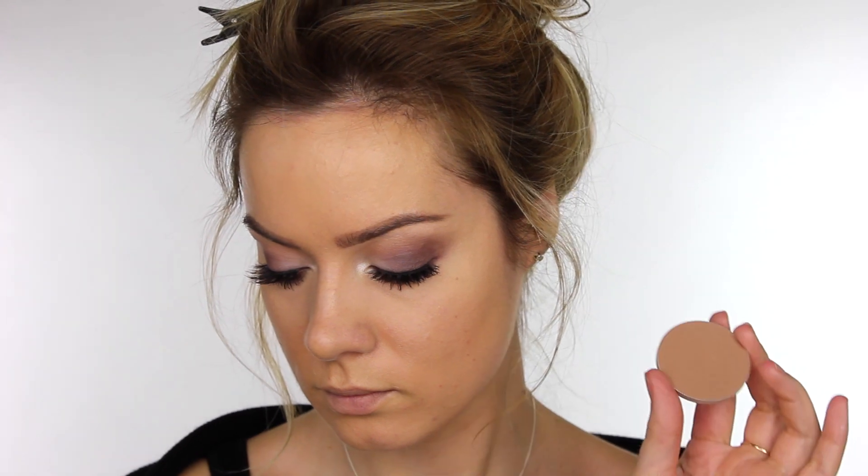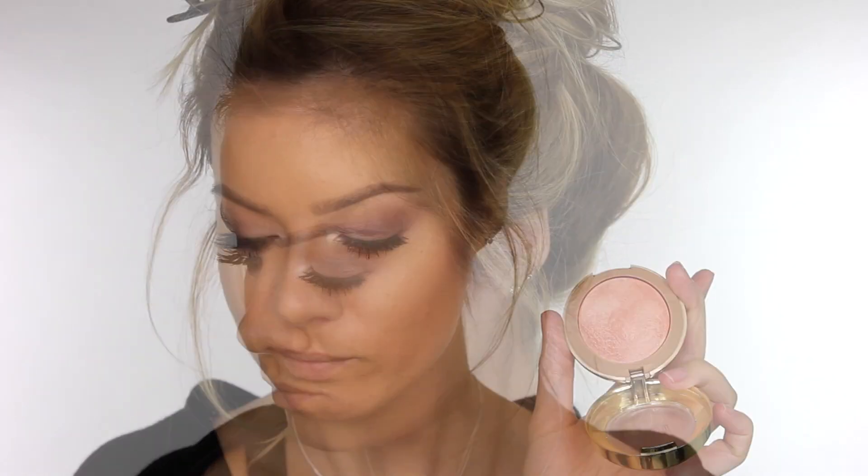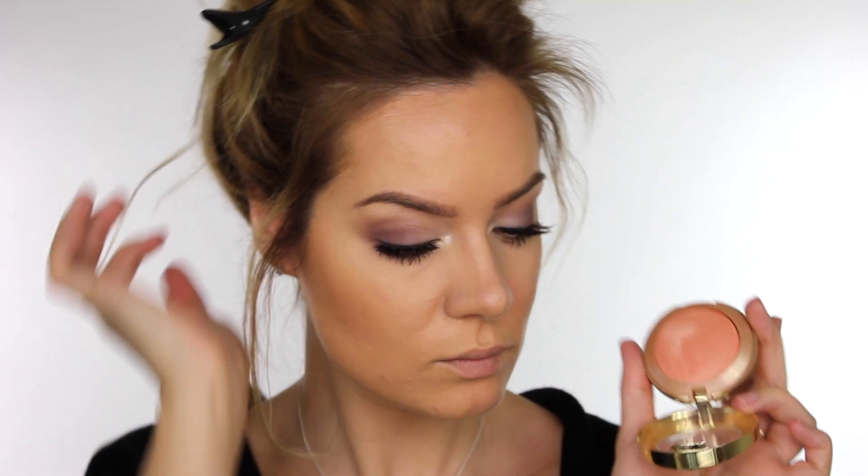Next I'm taking MAC Pro Sculpt in the color Sculpt and using that to warm up the hollows of the cheeks, around my hairline, and down the sides of my nose. I also went over that with a little bit of Hoola by Benefit. For blush I'm using Milani's Luminoso Baked Powder Blush — since we've got rosy plum colors on the eyes, wearing a bit of peach on the cheeks adds freshness to the face and brightens everything up.